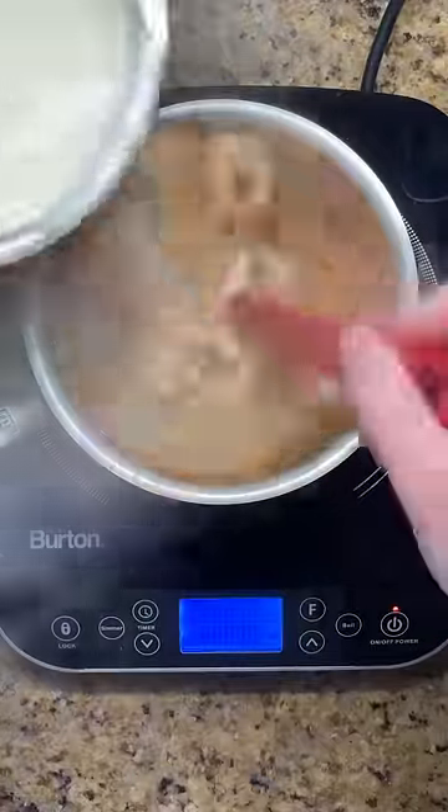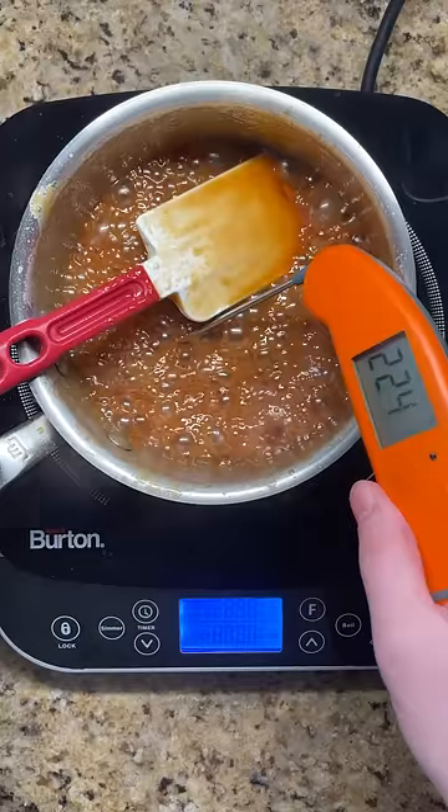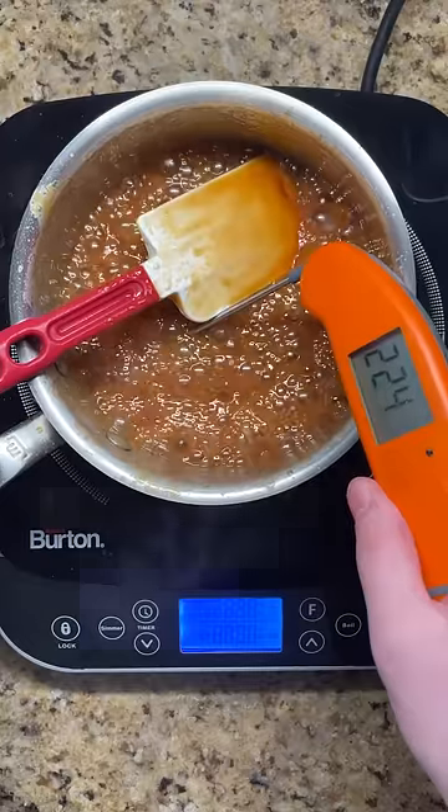Once ready, mix in the warmed heavy cream. The final texture of your caramel is determined by its final temperature. After adding your warm cream, the temperature should be right around 225 degrees.